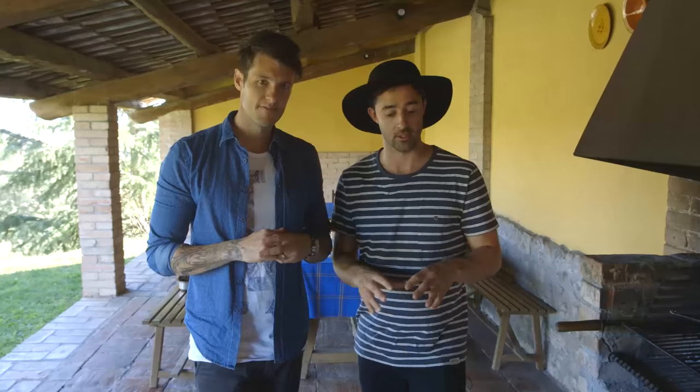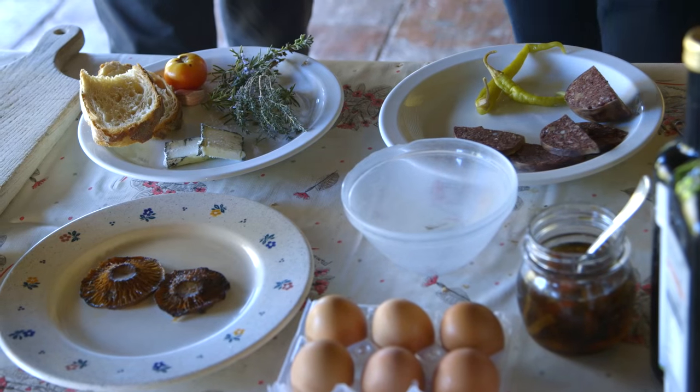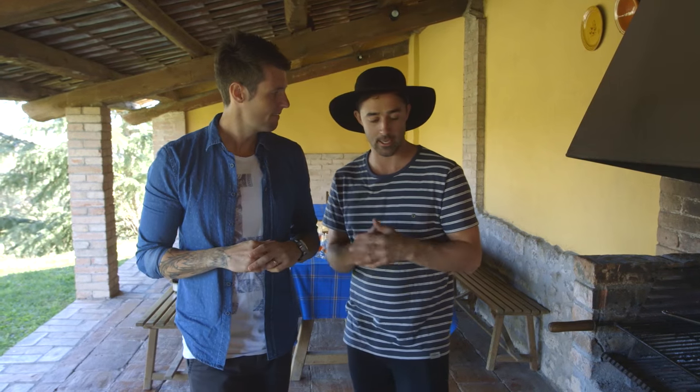I can't resist cooking in this place, so I'm gonna put together a quick mushroom dish that you could eat for breakfast, lunch, or an afternoon snack.